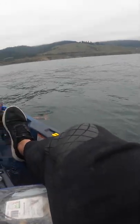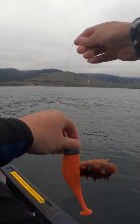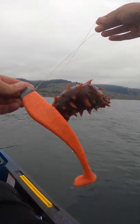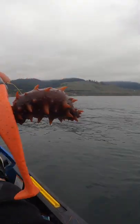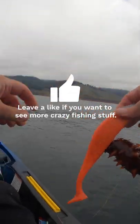Look at this orange horned little freakish thing. What is this? If you know what this is, leave it in the comments below. This thing is freaky looking though. Get it off without touching it.